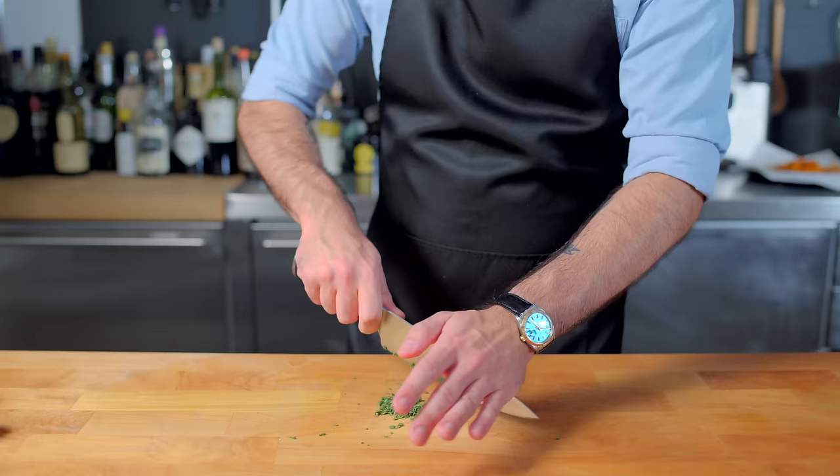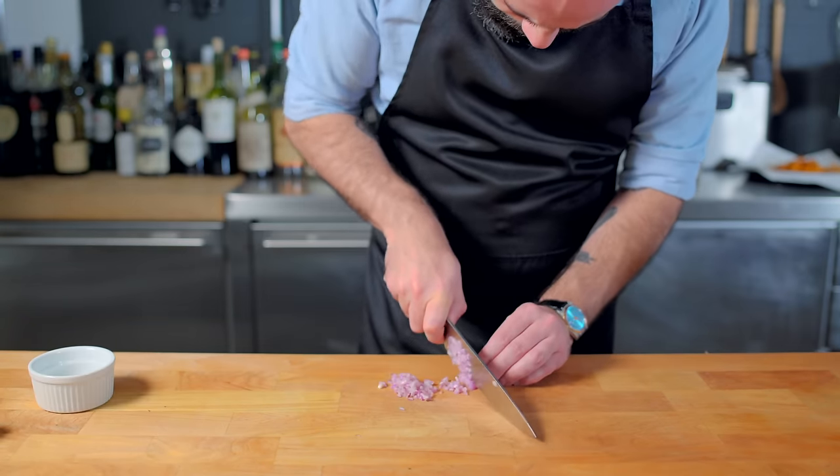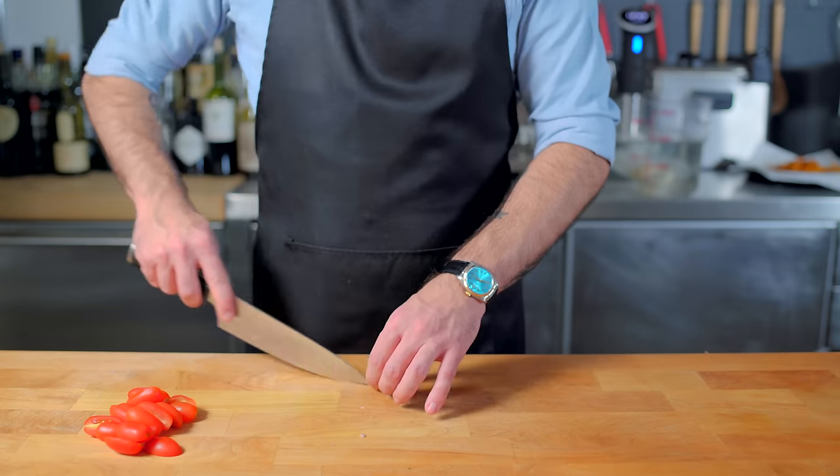I'm going to parboil some green beans for about three minutes and then shock them in an ice bath. Then I'm gonna finely chop up a little bit of fresh rosemary and one small shallot, and slice in half a smattering of cherry tomatoes.